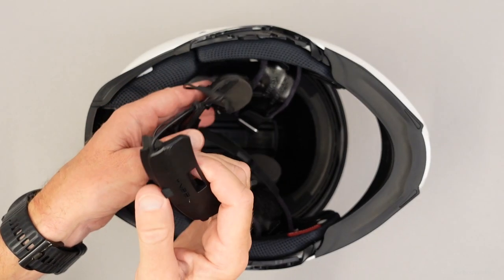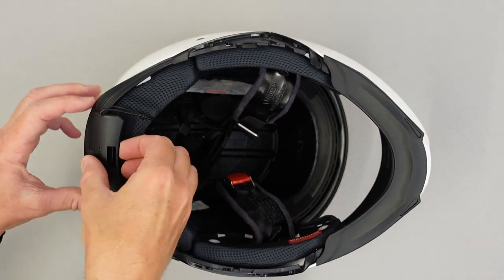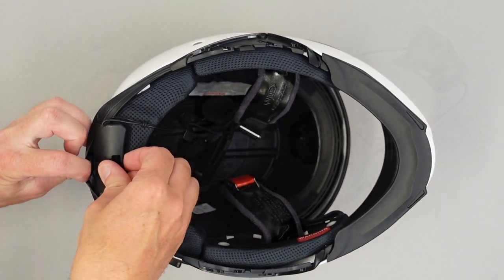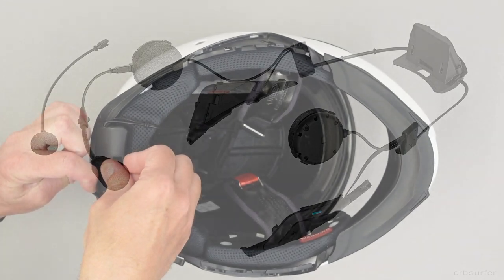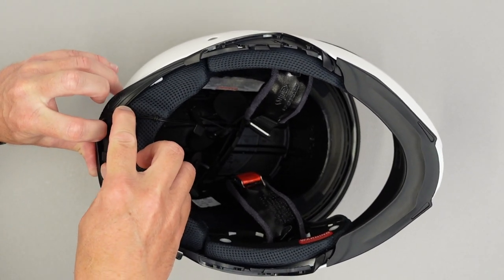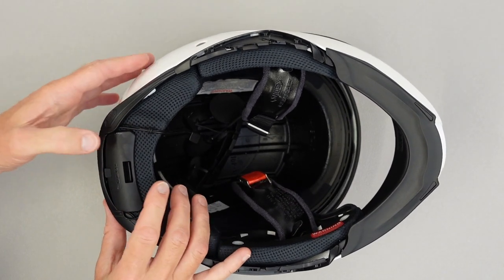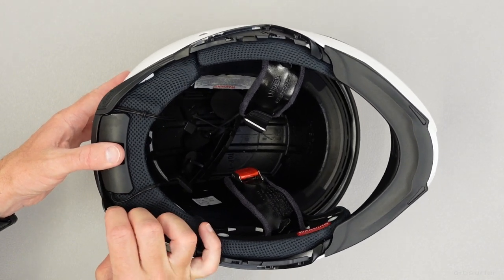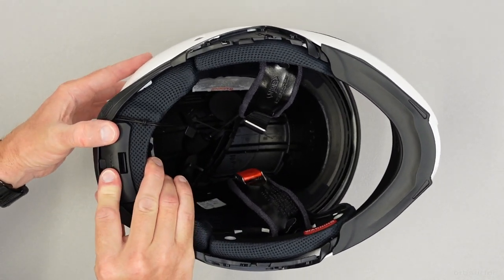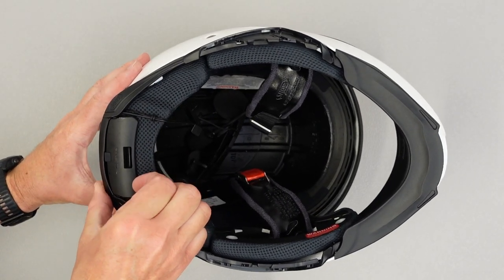The first part of installing the communication system is to place all the pieces into the center of the helmet while holding onto the battery — that's the wedge-shaped part. Slide it in, lift up the little rubber seals in the back and on the sides, and press down until you hear the battery click in place. Check that it's snapped in by lightly trying to pull it back out.